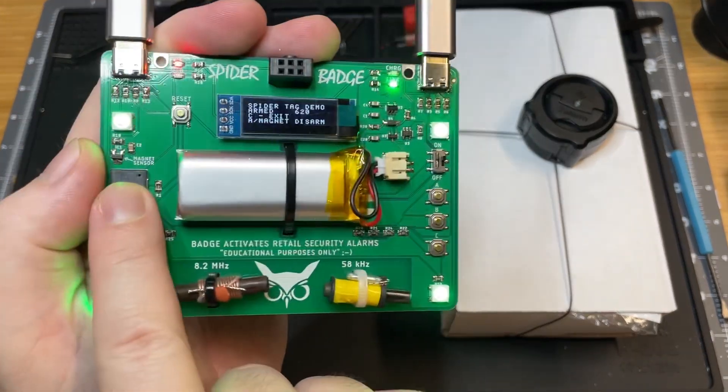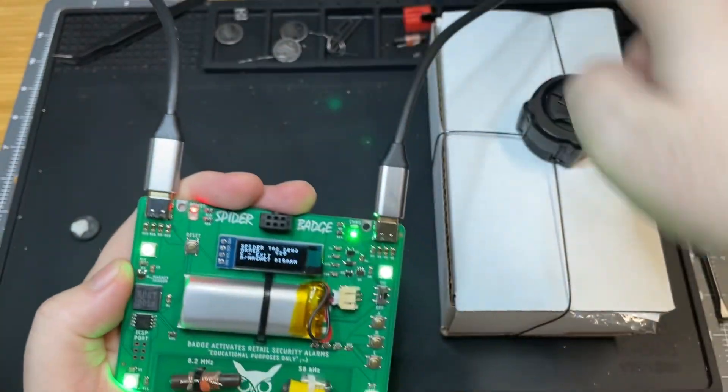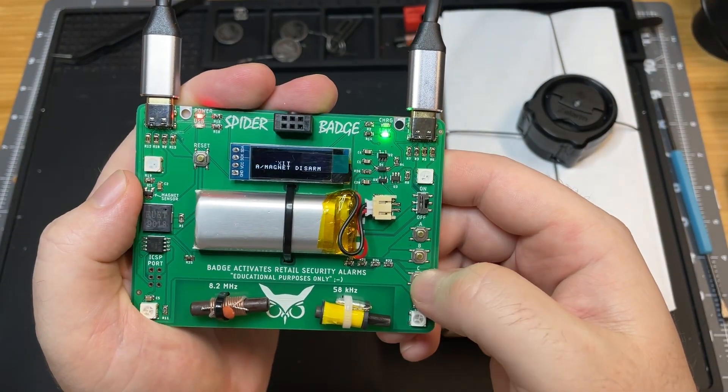So that is the spider tag demo. There's a magnetic sensor right here, and then it can sense that line right there. All right, so we're going to exit there.